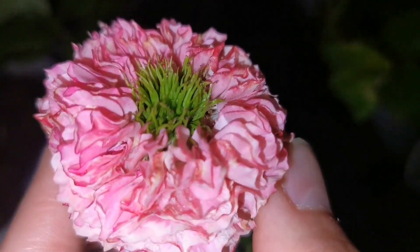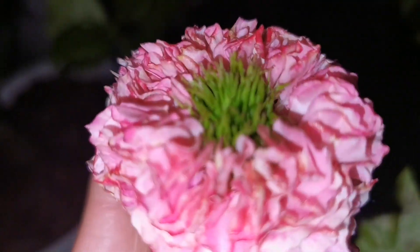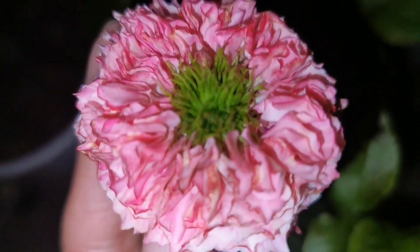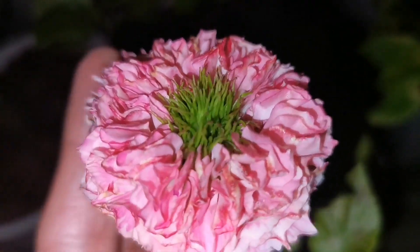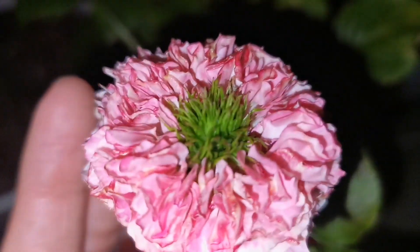This one is really small. It is a florist rose, so I suppose if it is grown in a proper greenhouse they can become really large and very impressive.